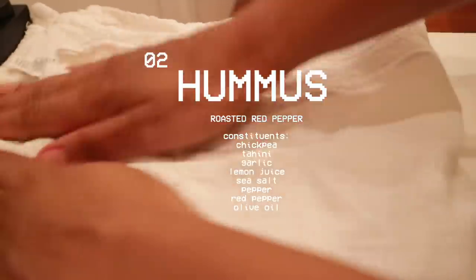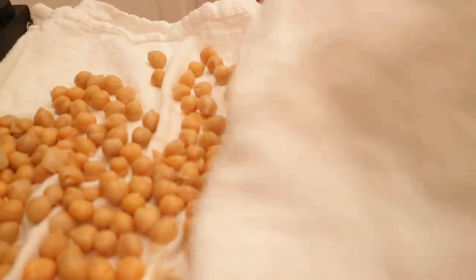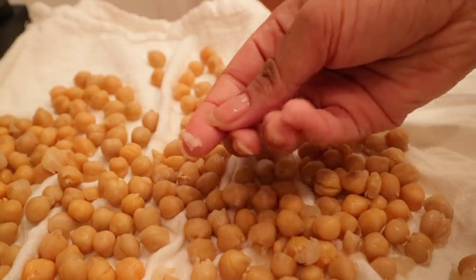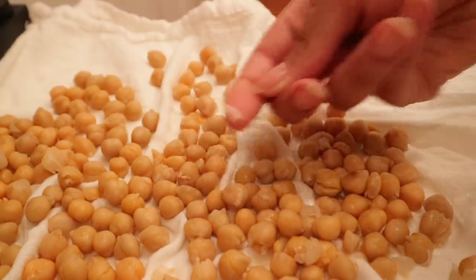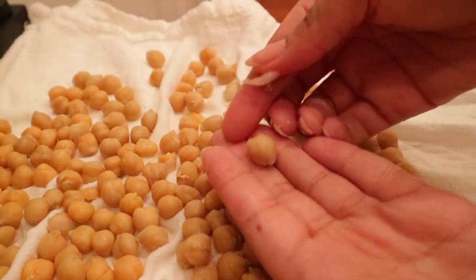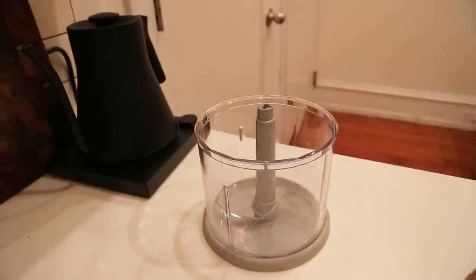Later on I decided to make hummus, which is not something I normally do. While this step is optional, I like to first peel the chickpeas because it's going to make sure you have a nice smooth texture without a bunch of skins in it. I do that by just rubbing them with a kitchen towel and then yes, you have to hand pick all of them out.